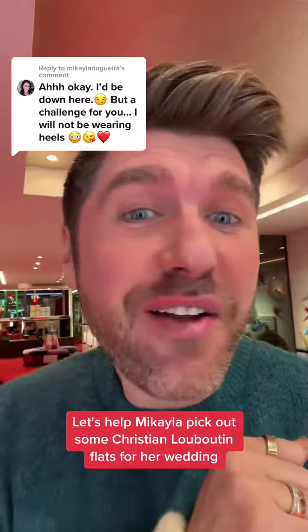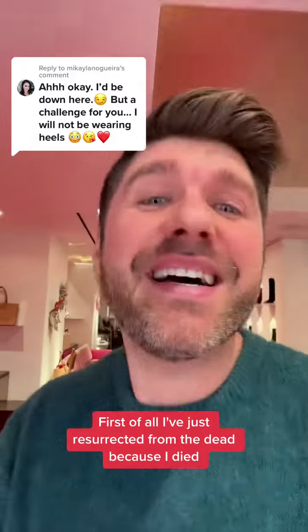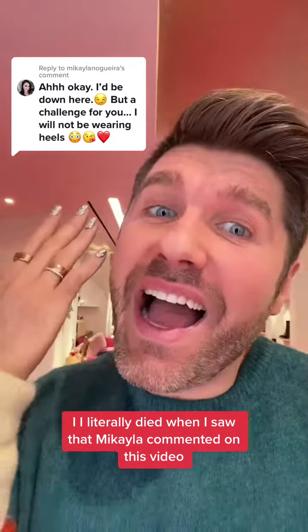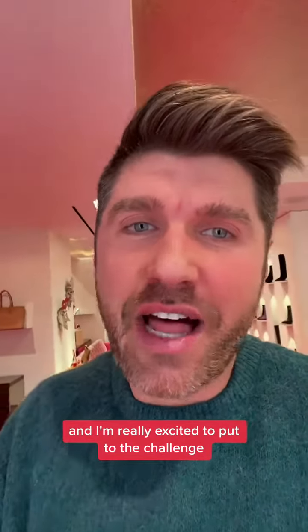Let's help Mikayla pick out some Christian Louboutin flats for her wedding. I've just resurrected from the dead because I died when I saw that Mikayla commented on this video. I had no expectation that she was going to do this, and I'm really excited to be put to the challenge.